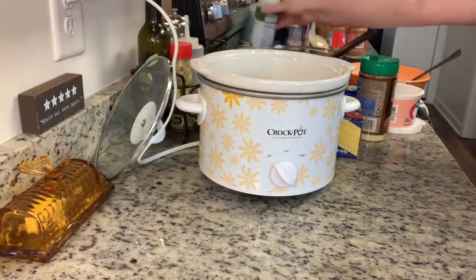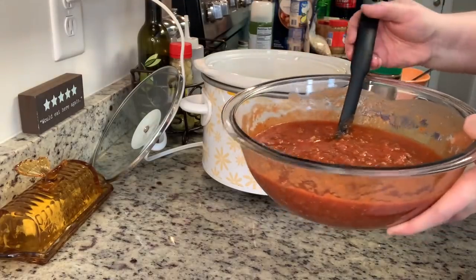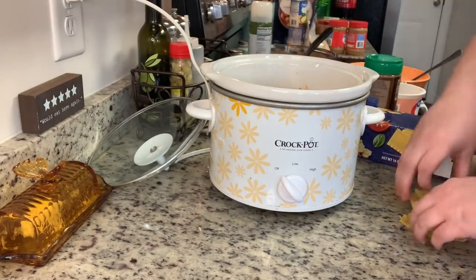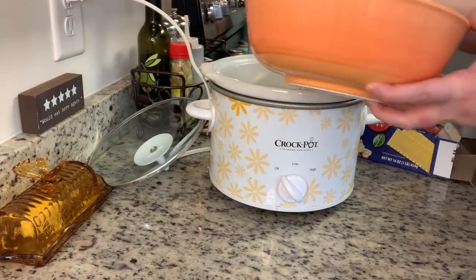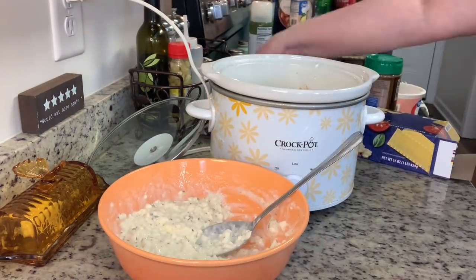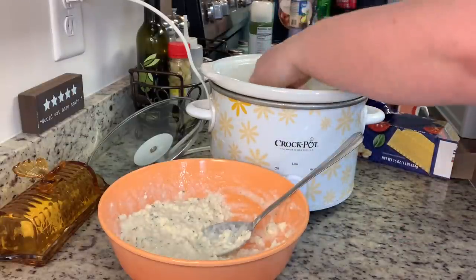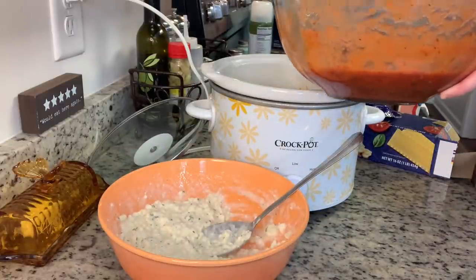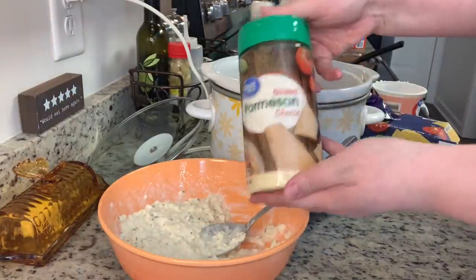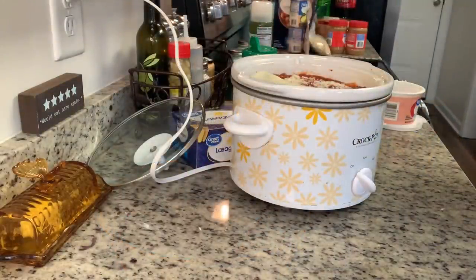Now I'm ready to assemble the lasagna. I'm spraying my crock pot liner with cooking spray. Here are the lasagna noodles — I just broke them up to fit the crock pot. I'm going to add some sauce to the bottom, then a couple broken lasagna noodles, then about a third of the cottage cheese mixture, then slices of mozzarella cheese, more sauce, and some grated parmesan cheese. Then I just continue those same layers.